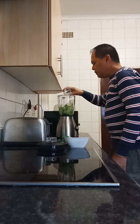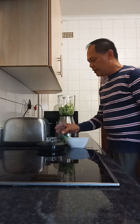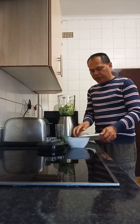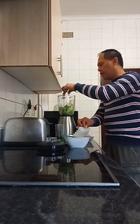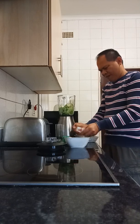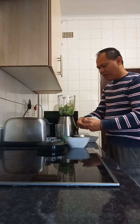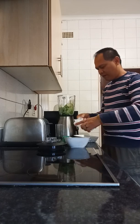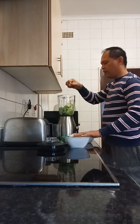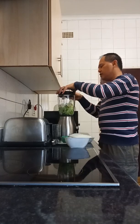Then I just add half a glass of water, and if you have ice, you put in like two or three cups of ice. Then you just blend everything together.